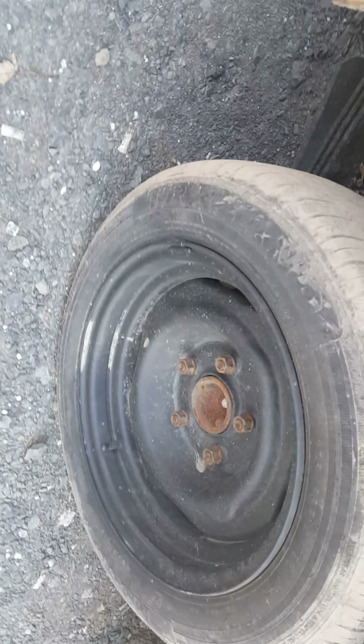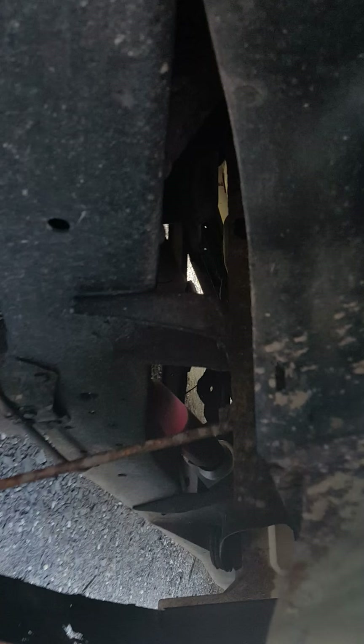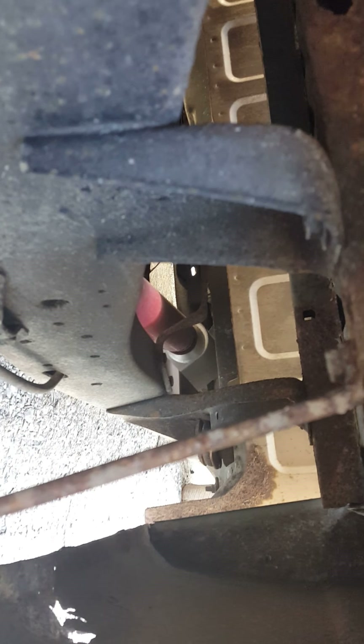The tires are all good — they've got tread on them. They're muddy right now because of the place it got towed to. It does have lowering blocks — four inches on the left and right side in the back. The frame is solid all the way around as you can see, both sides, no rot, nothing. This truck is clean. I do have a cherry bomb with a Thrush muffler on it — there's the Thrush muffler and the cherry bomb.